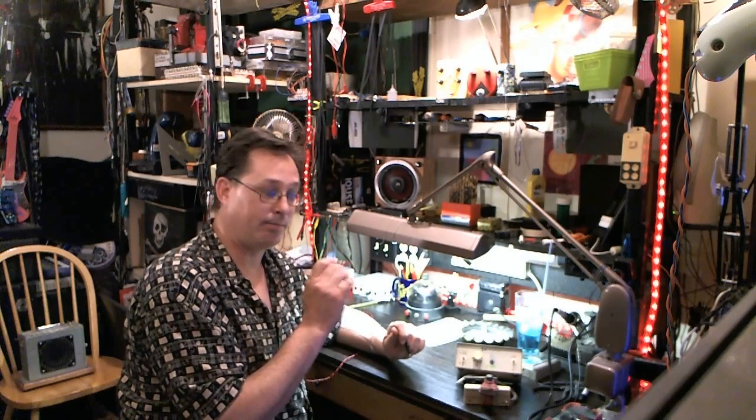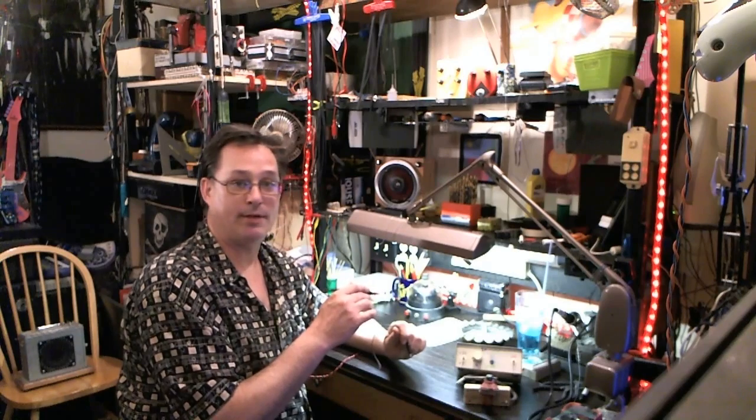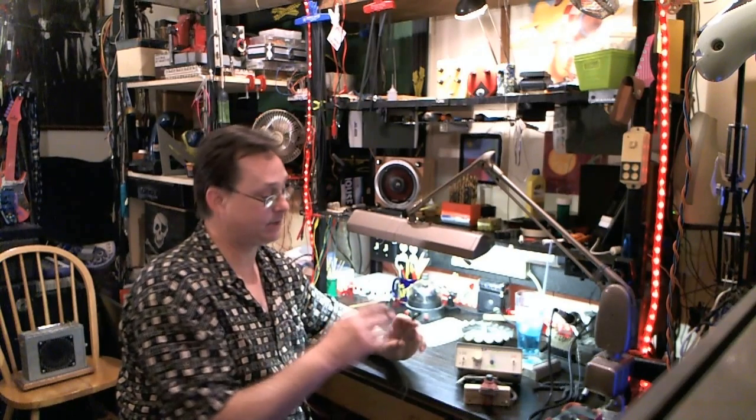So then you can narrow down — it's either that part's bad, or there's a problem with a short or a bad solder connection, cold joint, or maybe the circuit board is wrong. So it's a really helpful tool.